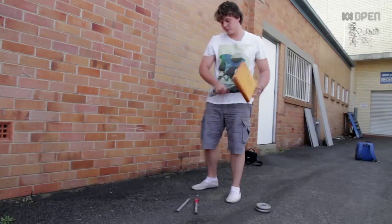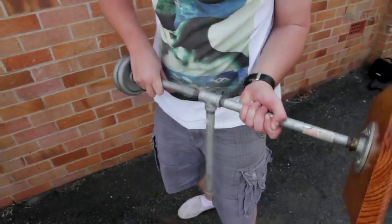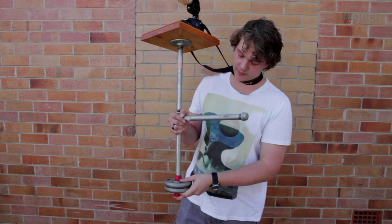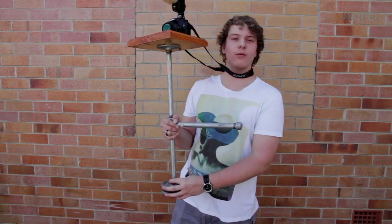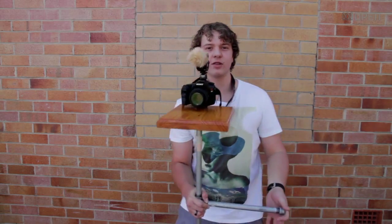Now let's put this sucker together. So that's it all put together — the camera's been screwed on the top, and the weight's on the bottom to counteract the camera held in the middle. A bit of red tape on the bottom just to keep the weight secure. And now, if I move around, it should be all nice and smooth.